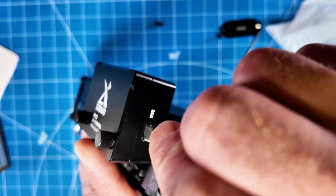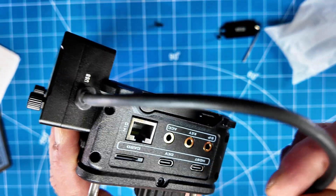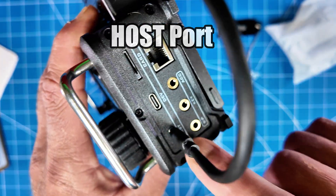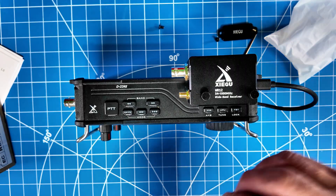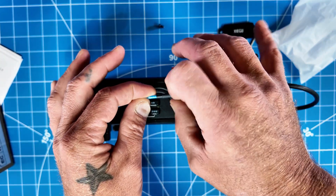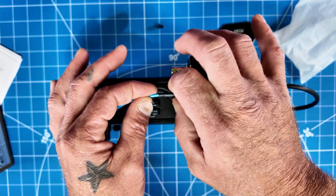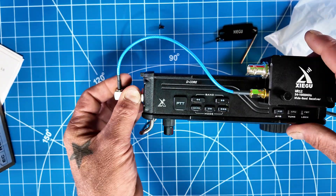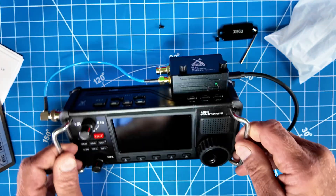You stick the USB-C in the only spot it could fit on the WR12, then plug it into the host port here. Okay, that part is connected. Take the blue cable with the SMA, screw it on here, make sure it's nice and thumb-snug. Pop the BNC onto your radio — your antenna would go here. Boom, it's all set up.